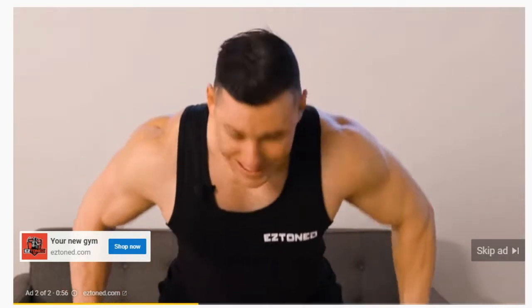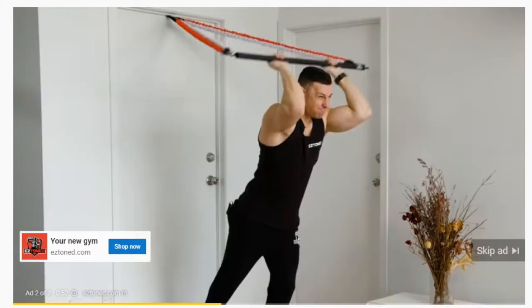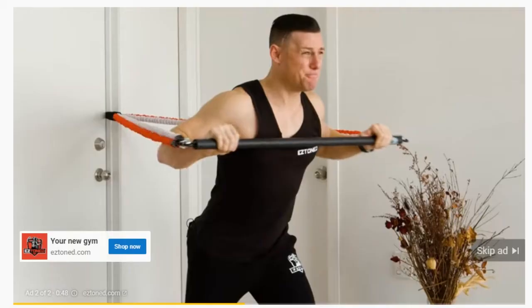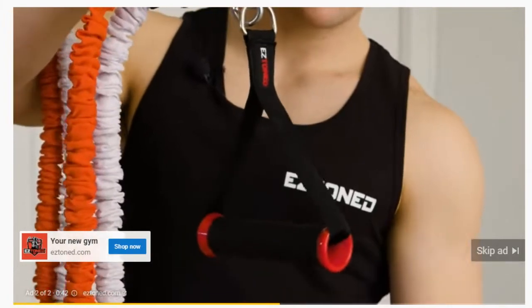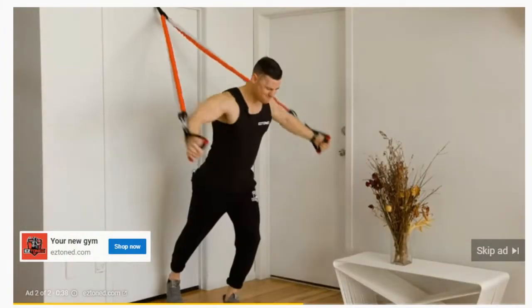And here's one of my favorite things about the EZ Bar — it comes with an EZ Toned door ankle. Remember those big and expensive cable machines at the gym? Well, now you can do all of that right from home. And it gets even better. You also get two EZ Toned EZ Grip handles, which lets you use the HIIT X-Bands you get with the EZ Bar separately, adding even more variation to your workouts.